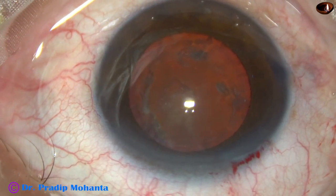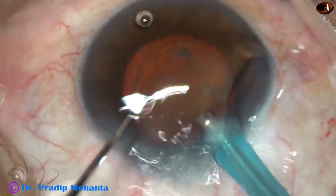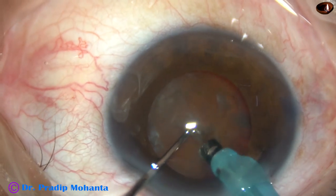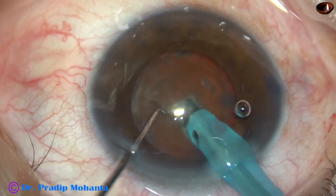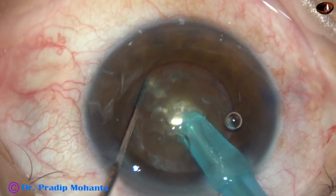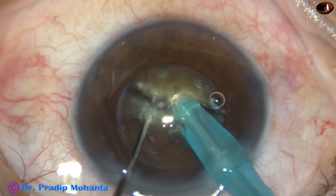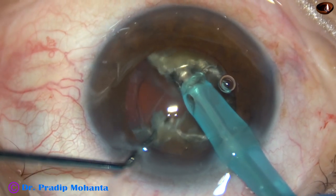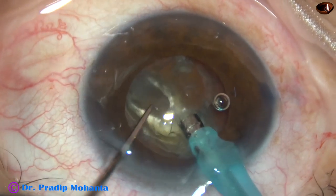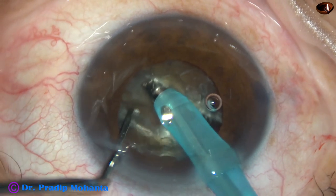The tip of the FACO handpiece has been exposed a little more so that I can do direct chop in this case. This is what I call submarine chop. The nucleus is pushed a little downward, and the tip goes into the substance of the nucleus, moves through the nucleus towards the opposite equator. As it reaches near the opposite equator, the chopper is used to divide the nucleus into two halves. It is rotated 180 degrees so that the two hemi-nuclei separate completely from each other.